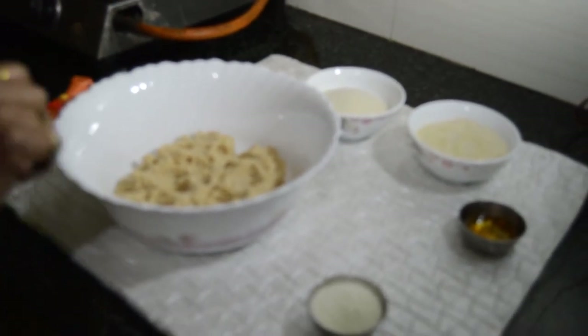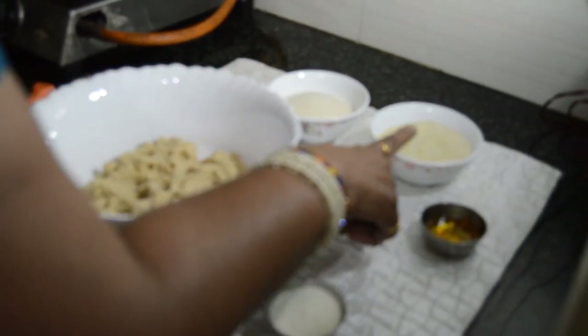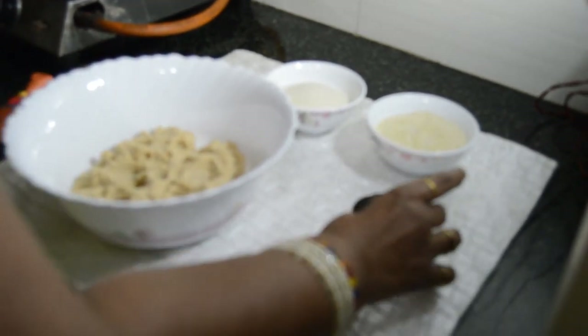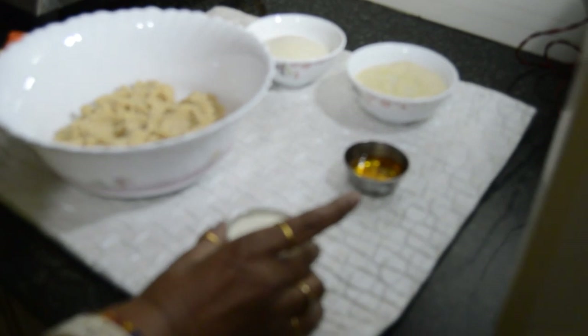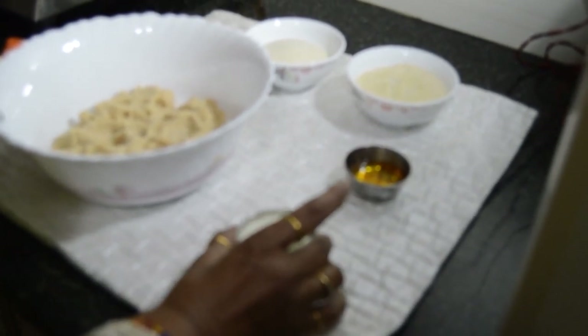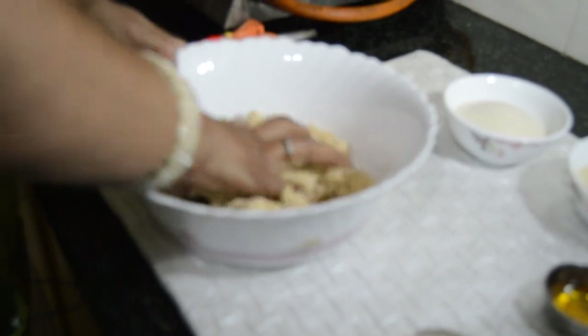I have made 500 grams of milk powder. It is very soft.